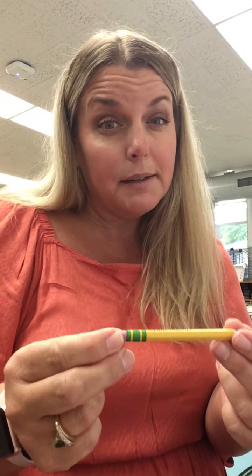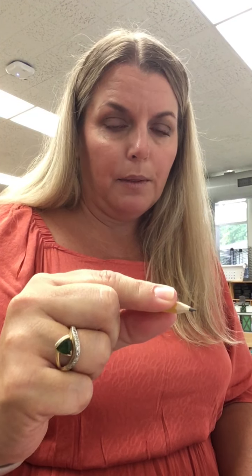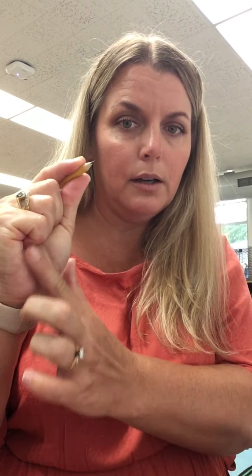You have small pencils like this because you have small hands — you're a kindergartener. When you're holding your pencil, I want you to think about pinching it with two fingers: your thumb and your pointer finger. We're gonna pinch the pencil just like this to write with it.